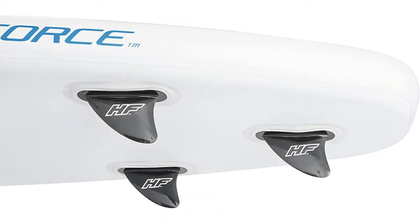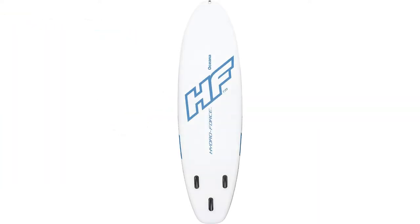The wide base provides stability and balance for kids, adults, beginners, and experts alike. With a maximum weight capacity of 243 pounds, the thicker material is more stable compared to a hardboard.